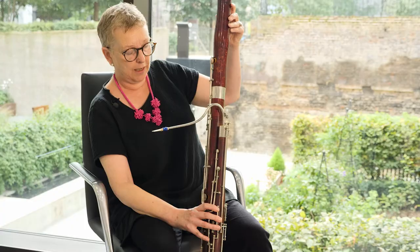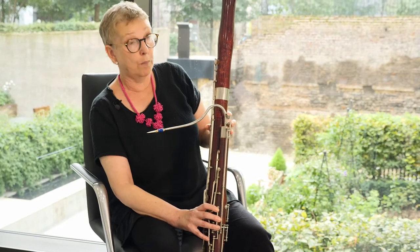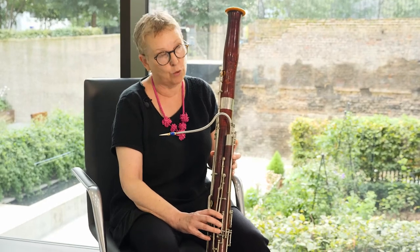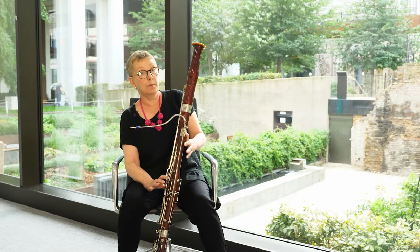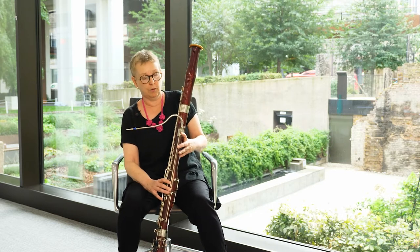And also you can play a very, very high sound. Lots of composers wrote especially for the high register of the bassoon. Particularly, there's a piece called The Rite of Spring, where the composer Stravinsky wanted it to sound very mysterious and started the whole piece with very high notes.